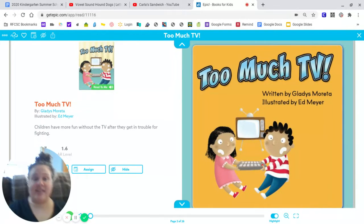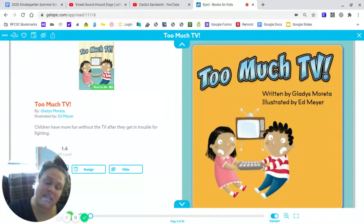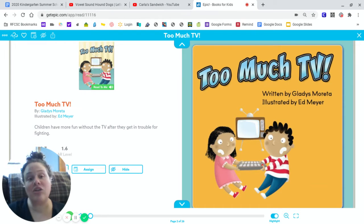Yesterday we looked at Cinderella Rex and we looked at characteristics, or things about her, the main character. Remember, the character is a person, a thing, a creature, or an animal in a story.